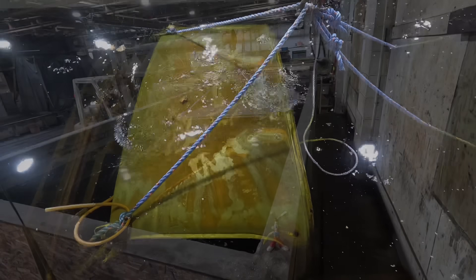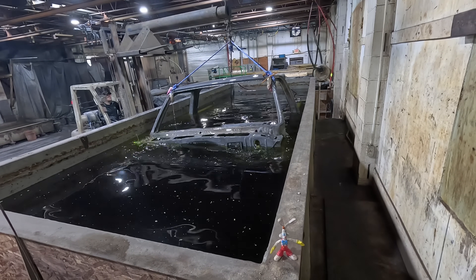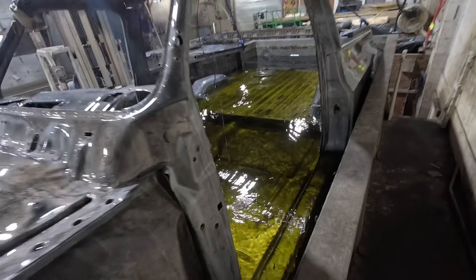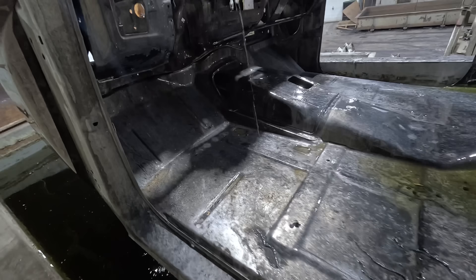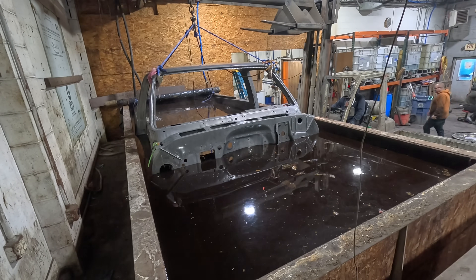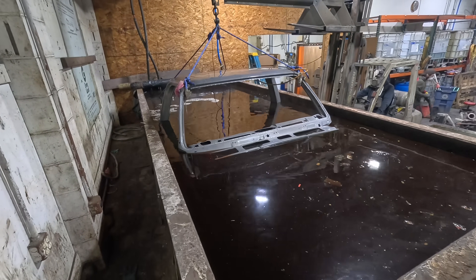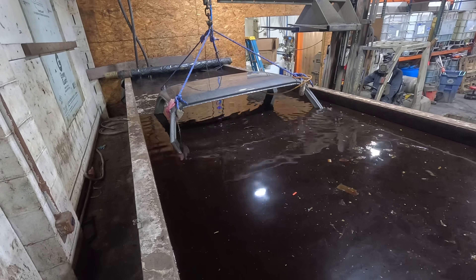So we're going to pull it out of the acid here. This is about two days later — actually, I think this is the second time we pulled it out. There was one more dip before this. After we get it out of this tank, we're going to take it over to our alkaline tank and neutralize it. Here you can see we're lowering it in the alkaline tank to neutralize all the acid after its final dip. It's going to remain in here for about 10 minutes. Then we're going to pull it out, take it over to the wash bay, give it its final pressure washing, and then we're going to have a look at this thing.